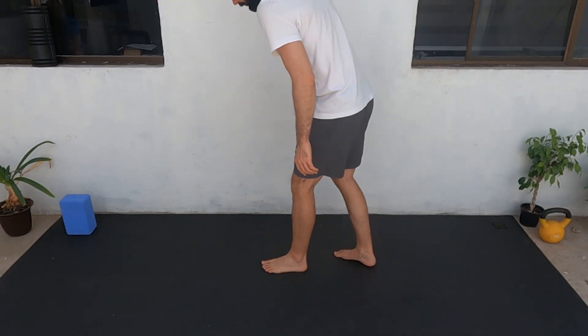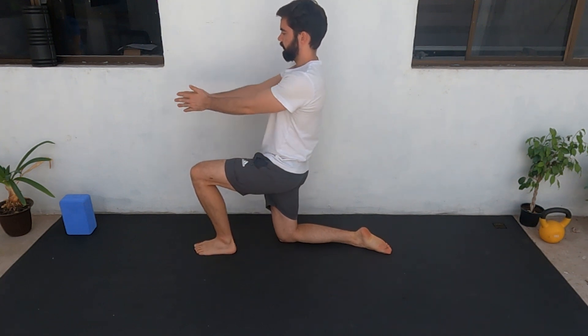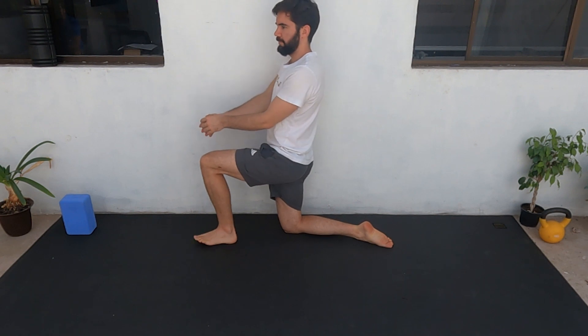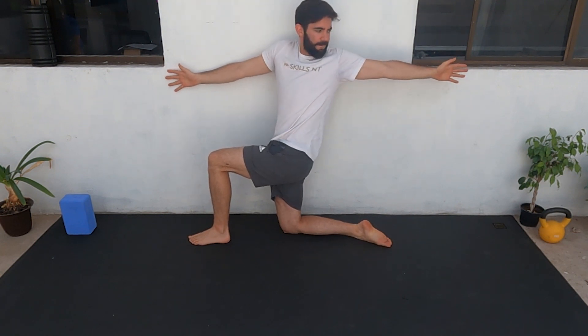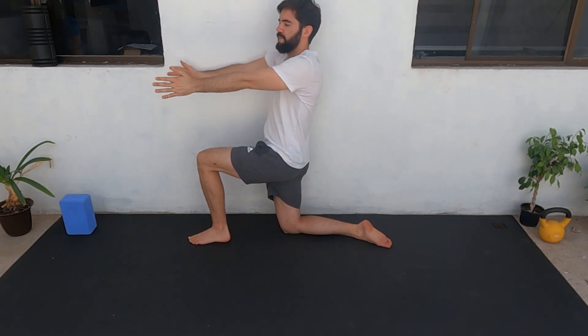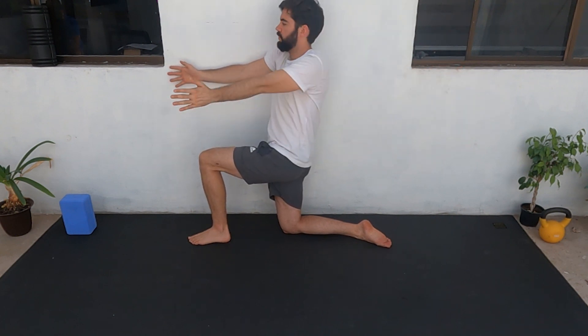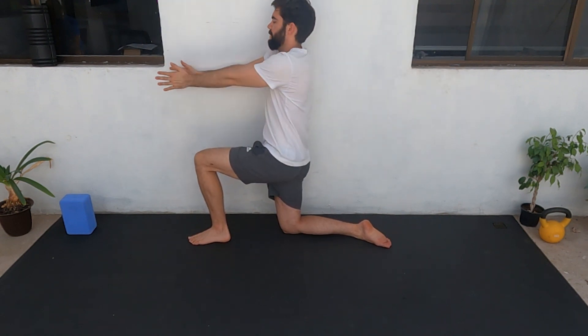Next one is going to be similar to what we did but on your knees. You're going to put one leg to the front, both arms in the front, and then one arm is going to open all the way to the other side. Let's do ten reps with each arm. Make sure the arm that stays on the wall doesn't separate from it. It doesn't matter if you don't reach the wall with the moving arm — just push as much as you can.